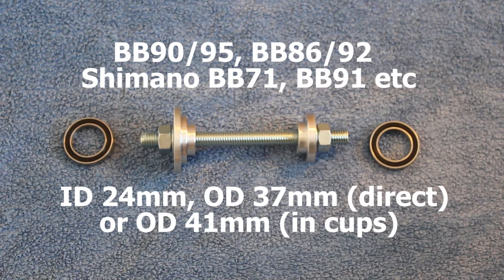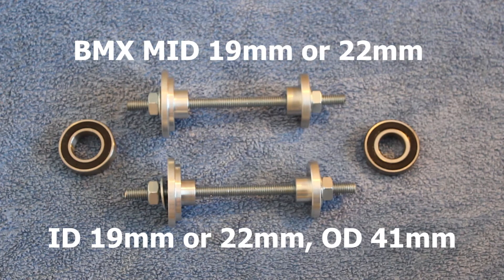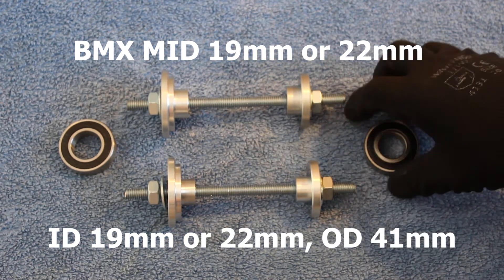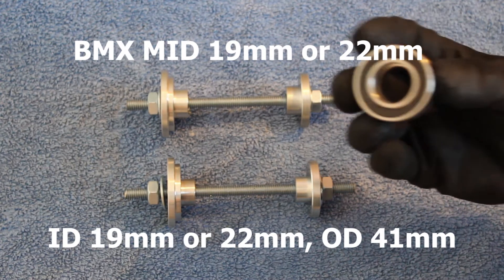Next up is the Shimano BB90 and BB95, which also works with BB86 and BB92. Finally, we've got the BMX MID tool. There are two variations of this: the 19mm and 22mm, referring to the inside diameter of the bearing, which also is the crank axle diameter.